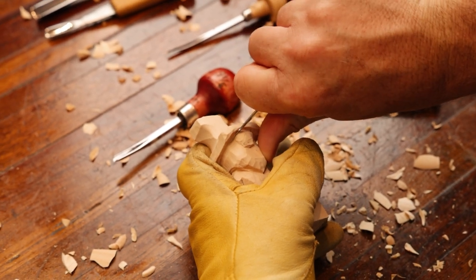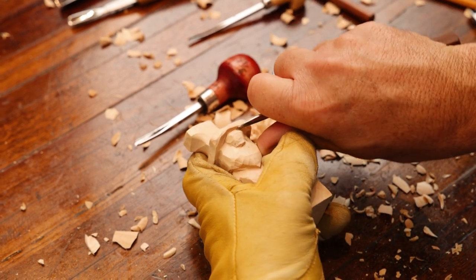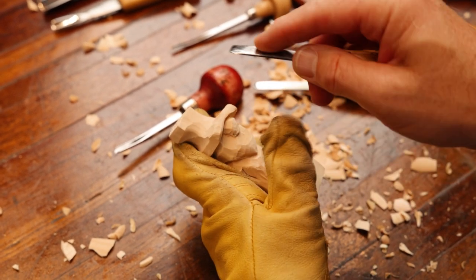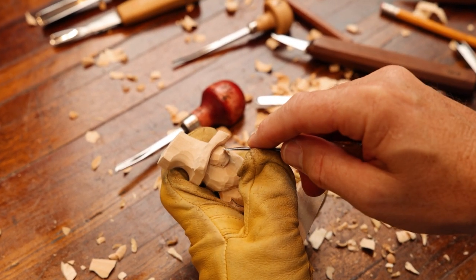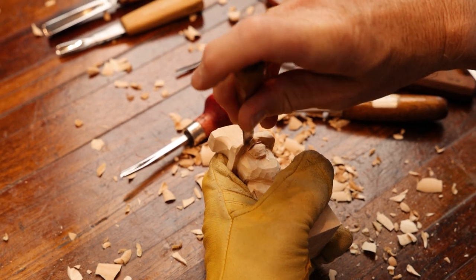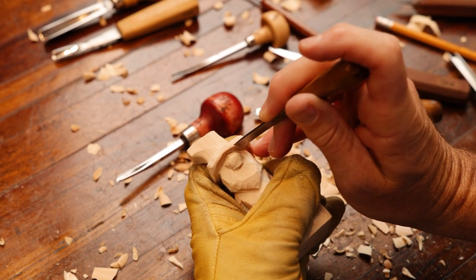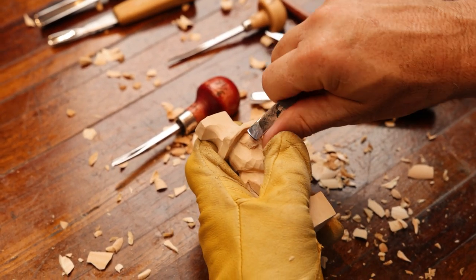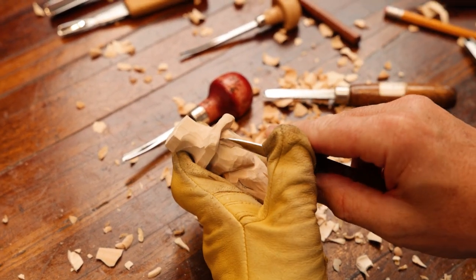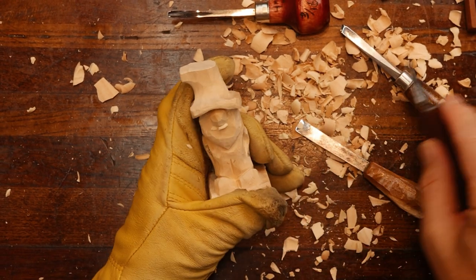I'm going to take a stop cut and put a stop cut on top of that nose right there. Now I'm going to take a number three here, turn it on its back side, and start pushing back to put that nose more underneath the hat brim. Whatever tool will fit up in there for you, that's what you can use — you don't have to have the exact same thing I do. Rounding that potato nose.